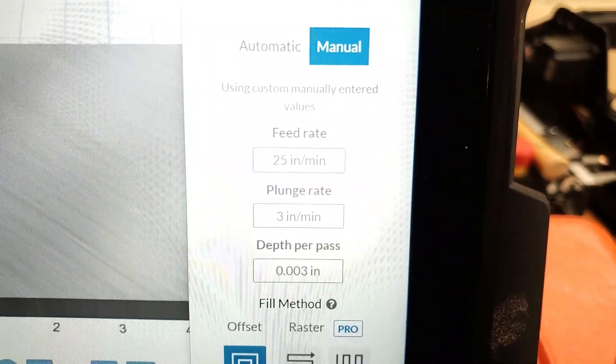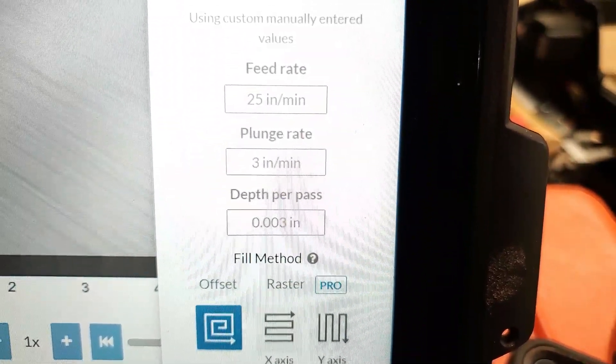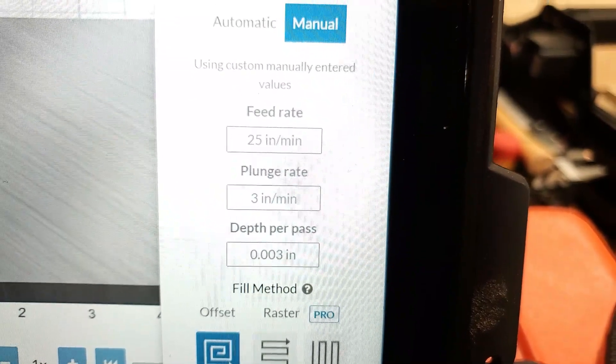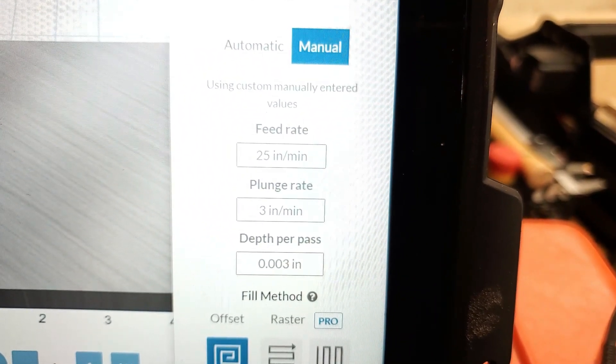My cut settings are 25 inches per minute at a 3-inch plunge rate at a depth of 3 thousandths per pass. That's a little conservative, but I don't want to mess up this very thin material. Carving aluminum takes so much longer than cutting wood, hardwood, MDF, or acrylic. The same design on MDF took less than a minute; on the aluminum dog tag it takes about 6 minutes. I have 25 of these to make, so it's going to be a moment.